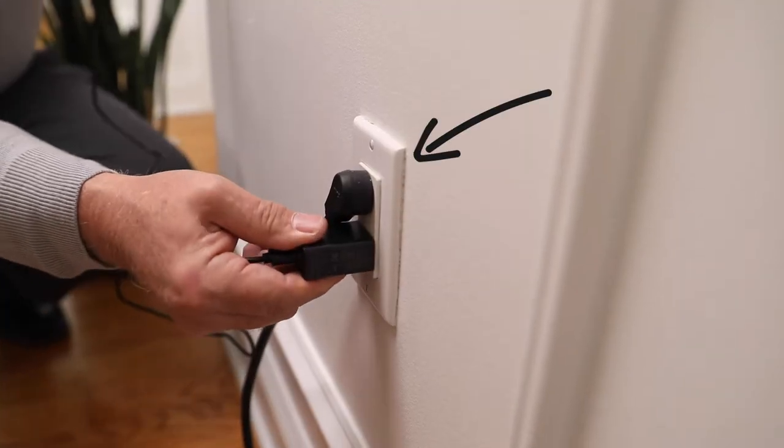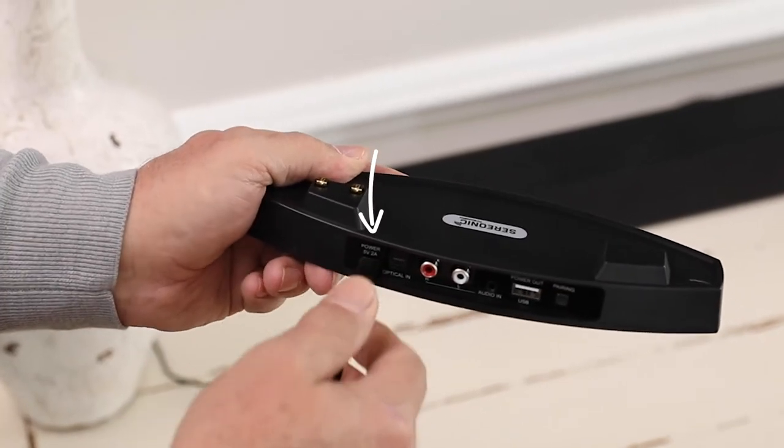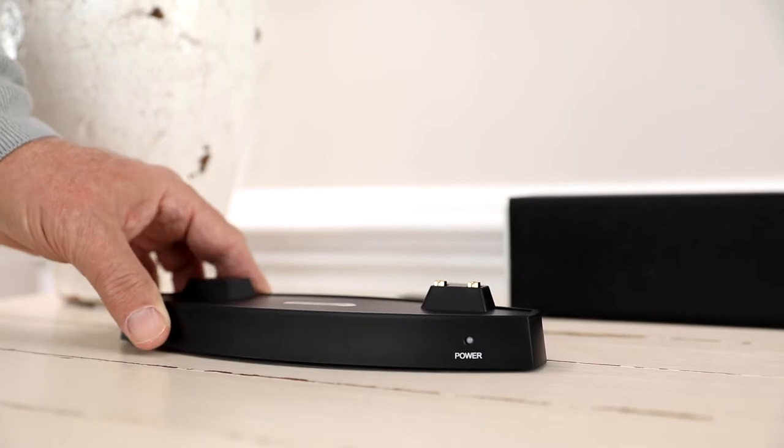First, plug in the speaker base using the included power cord. The green LED light will begin flashing.